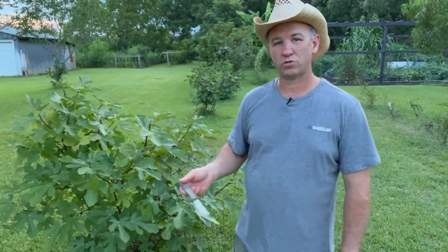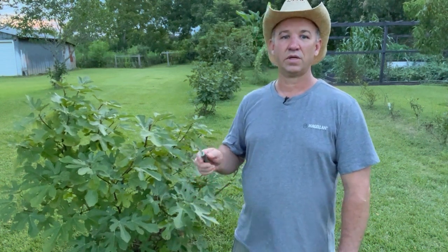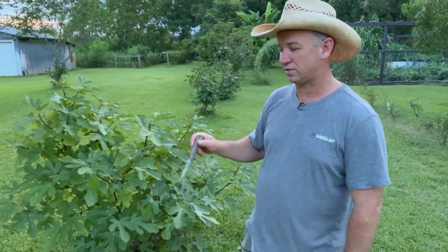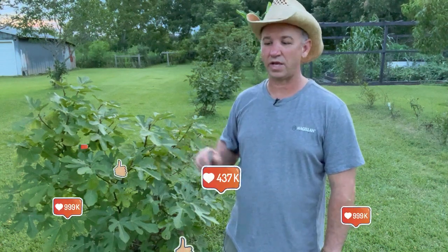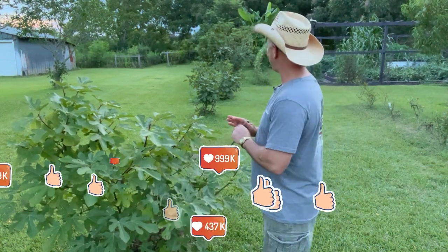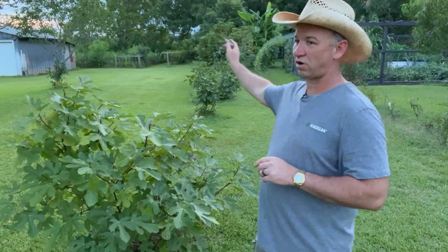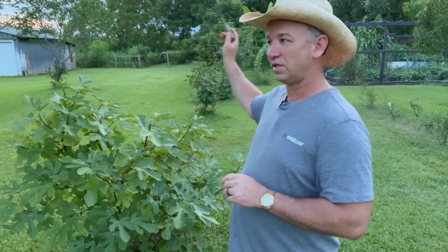Before we moved here there was an old fence row here and we had a bulldozer come in and clean out that fence row. When we did that we also subsoiled to get all the roots out because there were a lot of vines in here. I think we had turned our topsoil down under and got it really mixed in with some clay. So overall I may have some really poor performing soil in this spot, but down towards the end where my other fig trees are they seem to be doing a little bit better — that's where the end of the fence row was and we didn't have to severely tear up the ground down there.